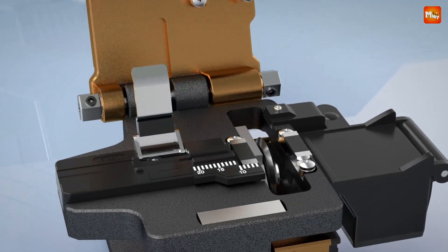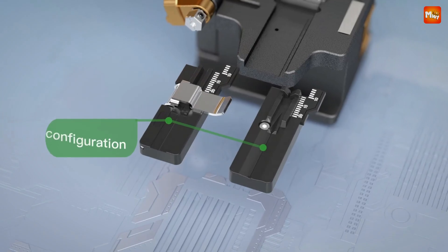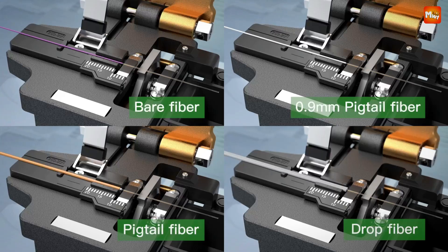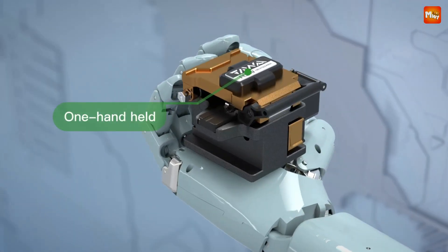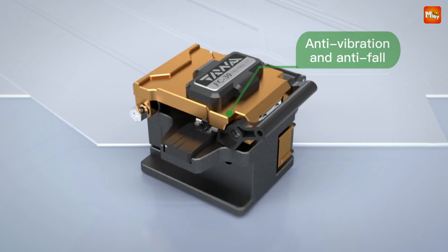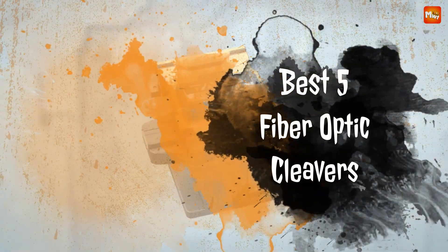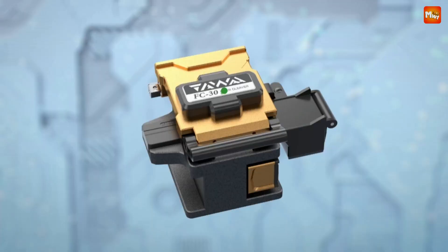An optical fiber cleaver is an essential tool for professionals working with fiber optic cables. It ensures precise, clean cuts on the fiber optic strand, which is critical for optimal performance in splicing and connecting fibers. A high-quality cleaver minimizes the risk of signal loss or degradation by producing smooth, even cleaves. Here are the best five fiber optic cleavers known for their accuracy, ease of use, durability, and reliability.